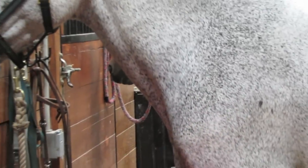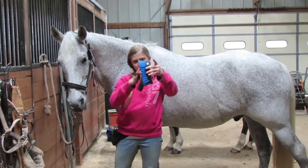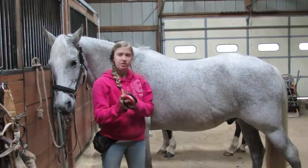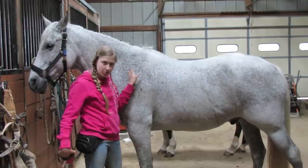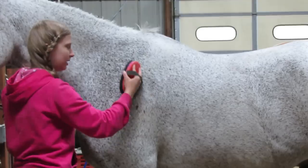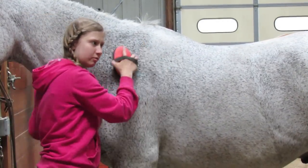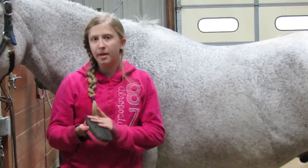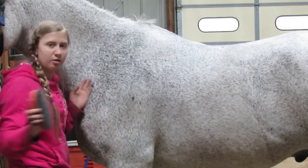Then you use a hard brush. We have two different types — this one has longer bristles and this one has shorter bristles, but they're both hard brushes. With the hard brush you get the loose hairs and the dirt that the curry comb got off of them. You do quick little movements like this, fairly firm because you're getting off the hair. This is the main part of grooming and you do this over the entire body except the face.